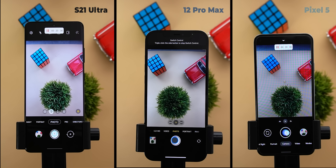Before starting the test, let's make sure that all phones are on the same settings to ensure fairness. The screen brightness is calibrated to be between 200 to 205 lux on all phones. All phones are on the latest software available at the time of filming. Airplane mode is turned on, and the S21 Ultra and the Pixel 5 are set to 60Hz refresh rate to match the 12 Pro Max.